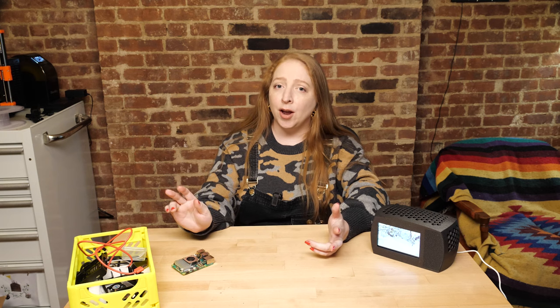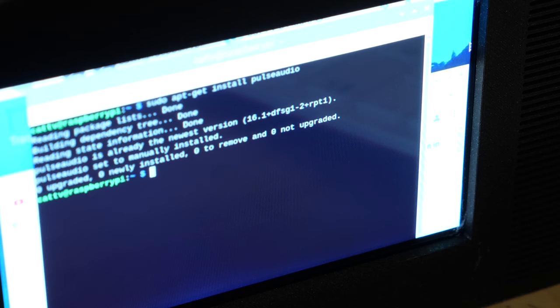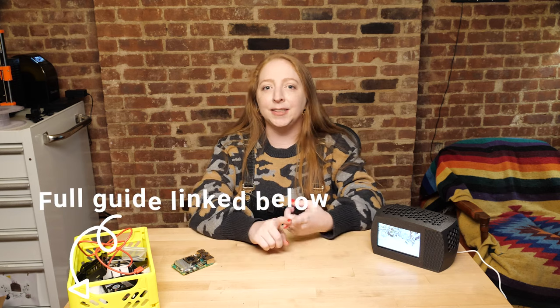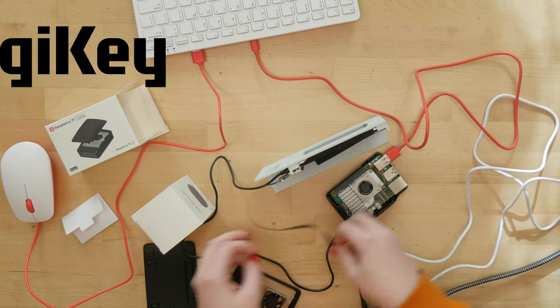If the USB speaker isn't listed, you may have to do a few command-line steps to install support for USB audio. I installed PulseAudio, restarted my Pi, and it worked straight away. Check out the link in the description for the full write-up for this project, including the parts list, files, and step-by-step instructions.